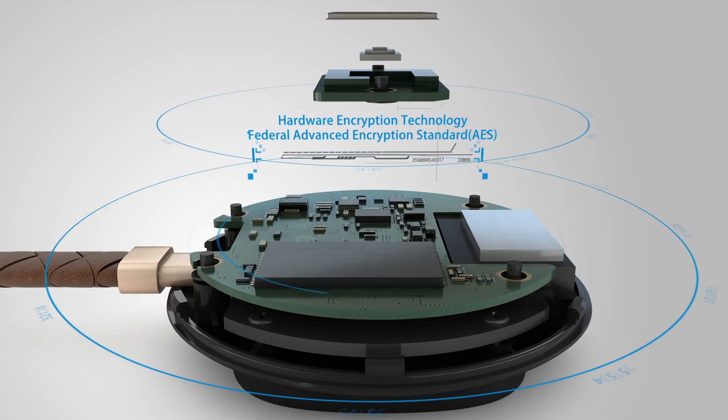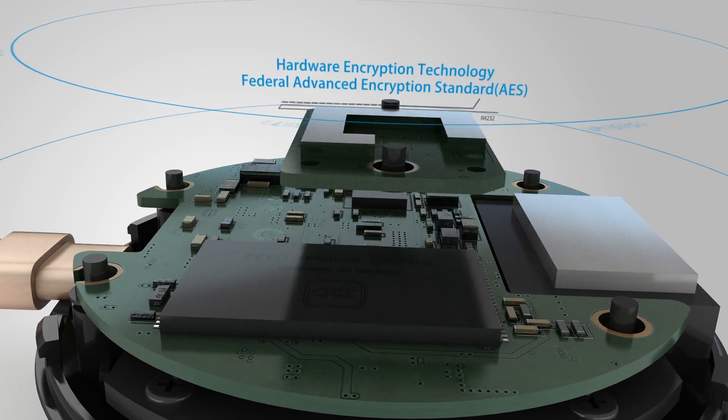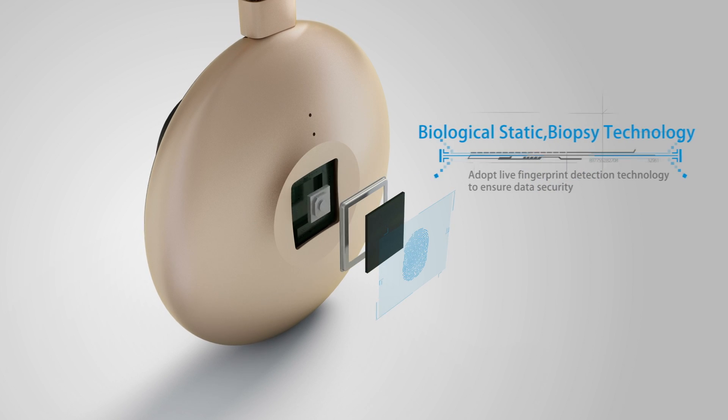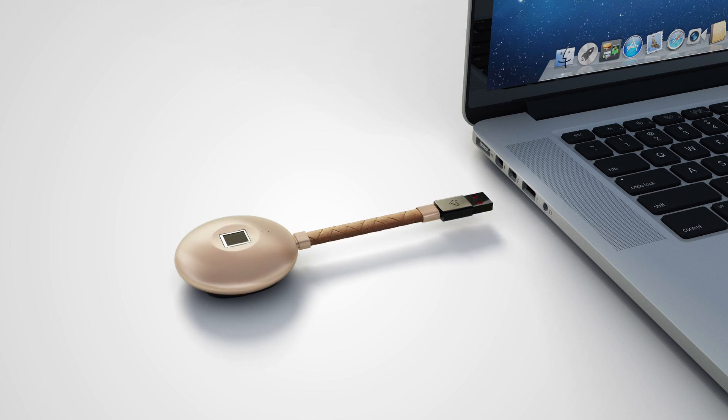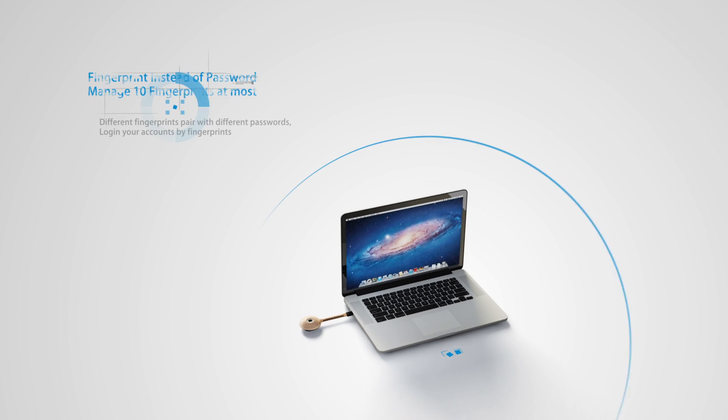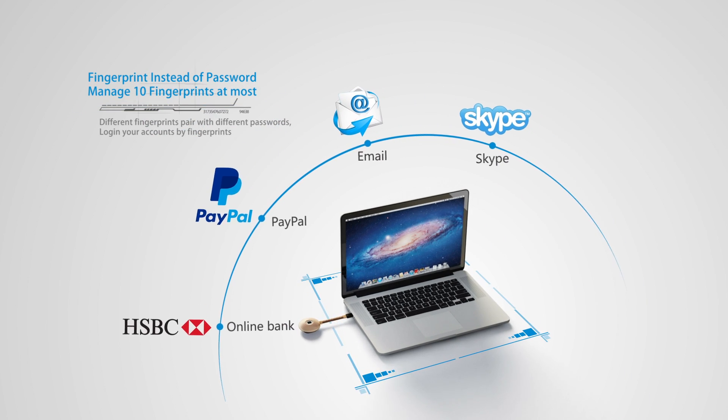AES technology with hardware encryption and living fingerprint test technology ensure your privacy is absolutely safe and invulnerable. Your fingerprint will take the place of your password. Ten fingerprints can be paired with different passwords.